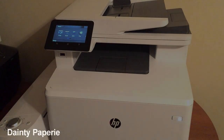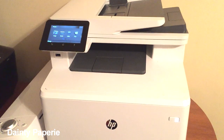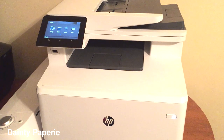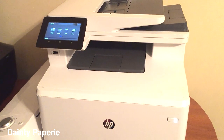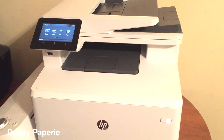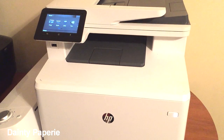Hello everybody, I'm doing a quick video of the printer that I use for all my projects. A lot of people ask me what printer I use — this is a laser jet printer made by HP. I bought this printer over the summer. I finally decided to invest in a laser printer because I personally think, after all the years I've been printing, laser printers are better than inkjet.